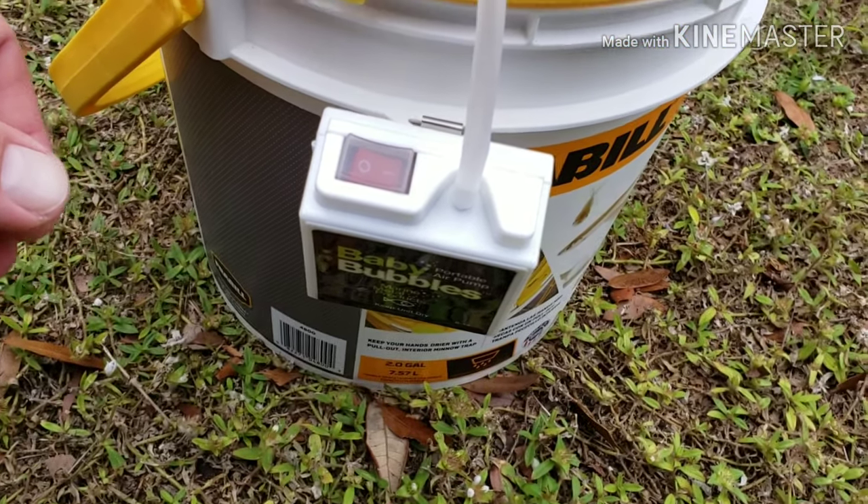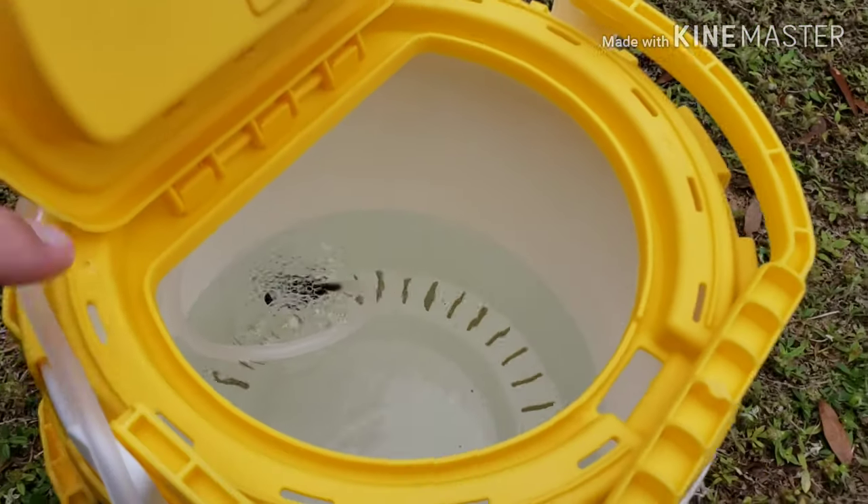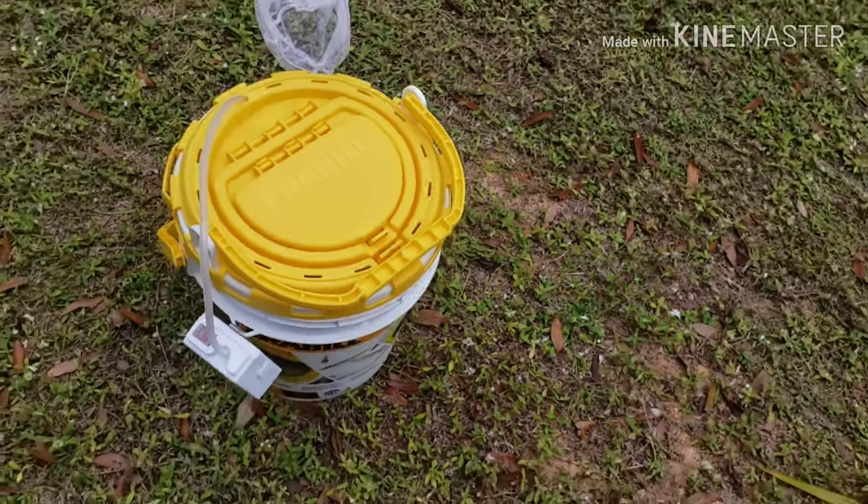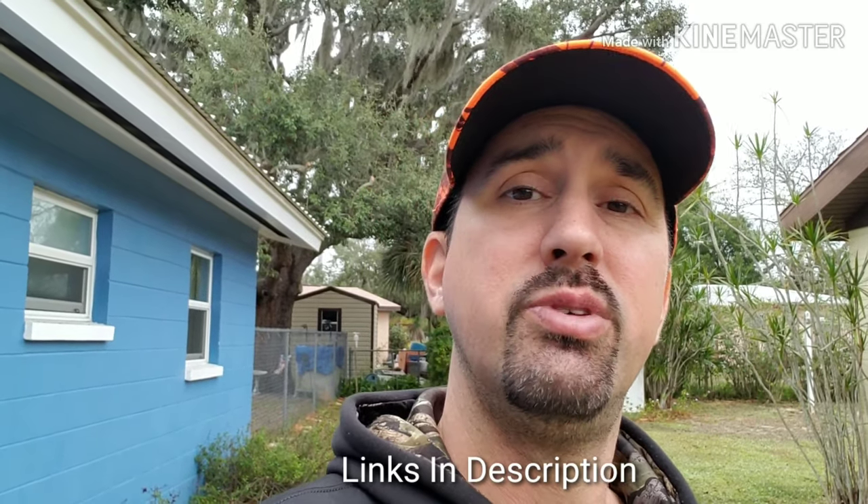You can just barely hear it running — very quiet. So that's it, this completes the video. Everything will be in the description if you're interested. This setup is going to work out great now that we're in winter — cool weather means you don't really want to stick your hand in cold water, so the drainer bucket is perfect. I can pull it out and get my bait without getting my hands all wet. I hope this helps you guys out — I'm gonna be using it very soon. Hope everyone's having a good one, I'll see you in the next video.